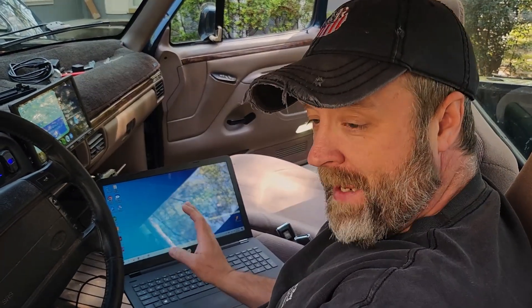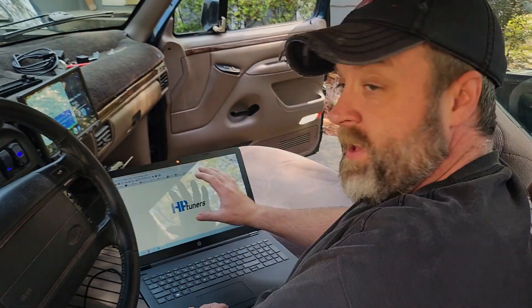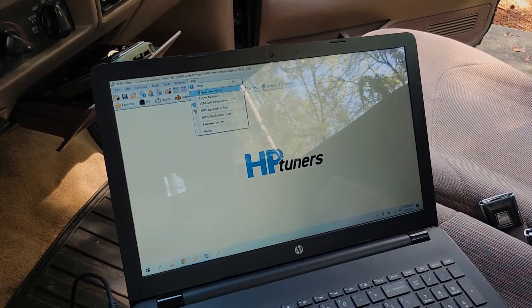The other program is called the editor. This is where Pat is going to make all the changes to our tune. This is also where you download your base tune off the engine. You send it to Pat, he makes adjustments, and he sends us back a modified tune to get our vehicle running better. The very first thing you do when you get in here — and you can watch other guys on YouTube do it — is resync your interface.